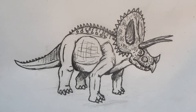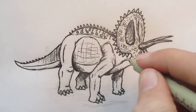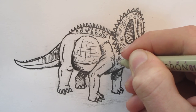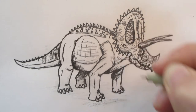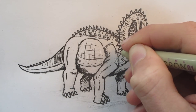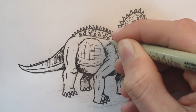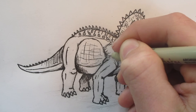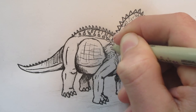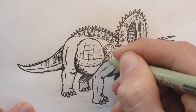So this is what the Triceratops is looking like so far. Now I'm going to put in the scales for the body. Your drawing will look very legit once you have the scales in — it just gives that finishing touch. So I do encourage you to put scales on. I hope I'm not shaking the camera too much.